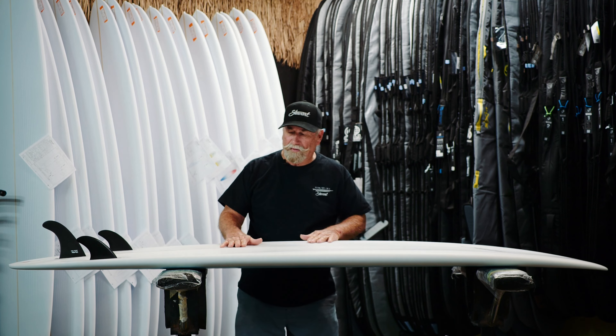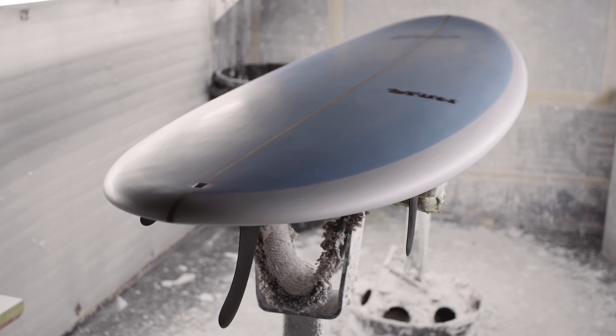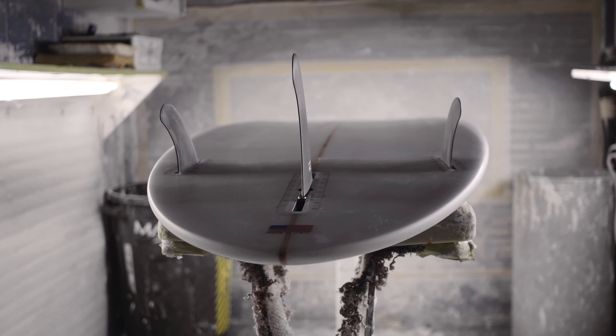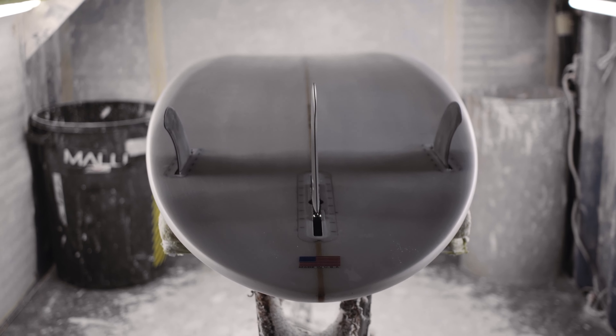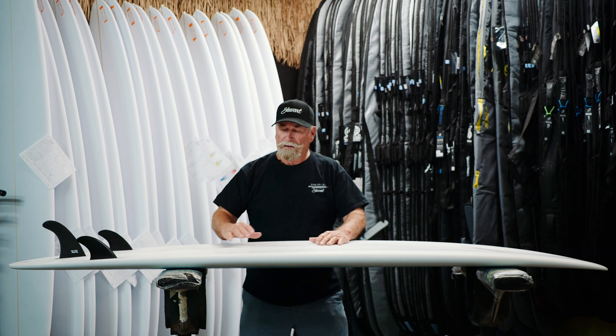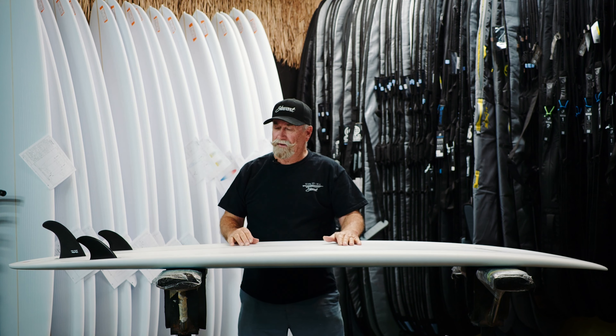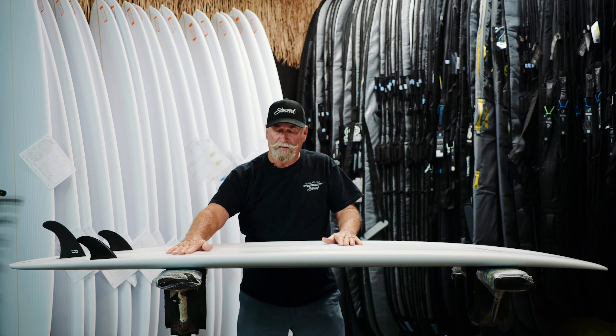The shocking part of this board — what really makes the magic in this thing — is a couple of things. The concaves are very exaggerated, really long, really deep, and they kind of feather together. So when you put V in a board like this and then you cup it, it goes rail to rail and projects faster out of every turn, and that's why people love this board so much.